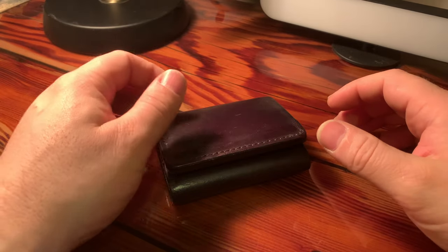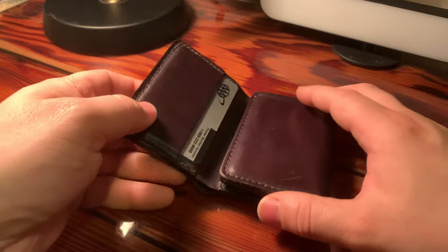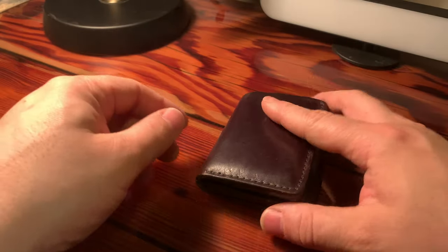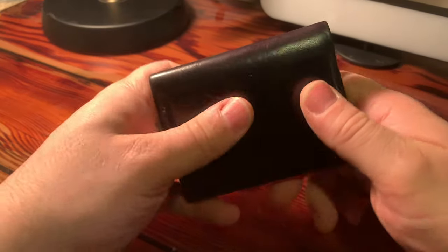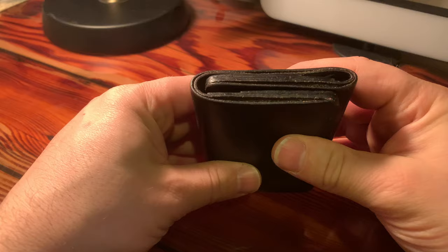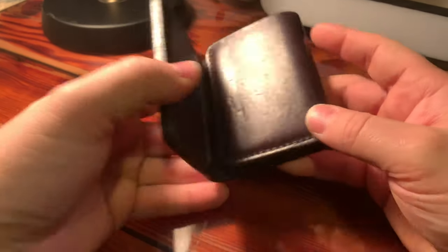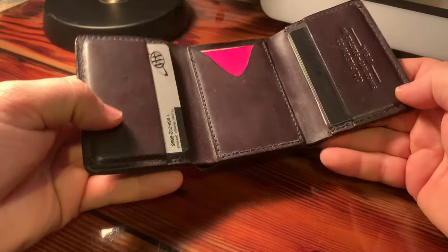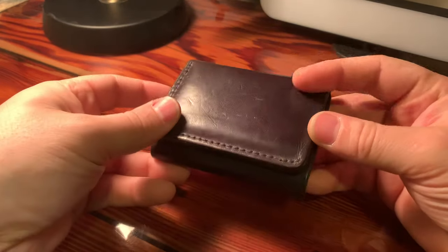Hi YouTube, this is Lester Verano here, and thank you once again for joining me for another video. This is going to be a one-year review video of my Filson Trifold wallet. I did a full video review on this wallet about a year ago, and I've been carrying it for one year. I want to let you know how I've been experiencing the wallet over the last year.